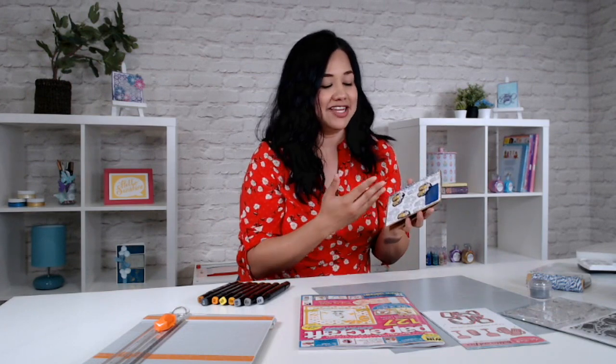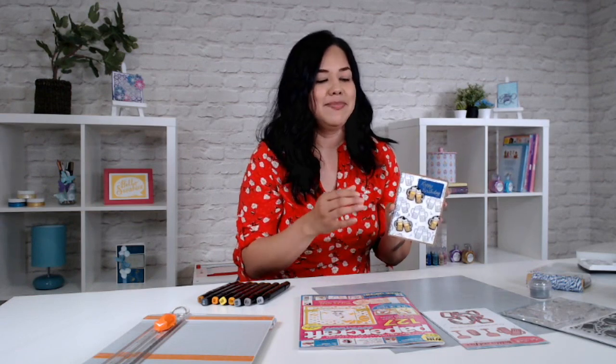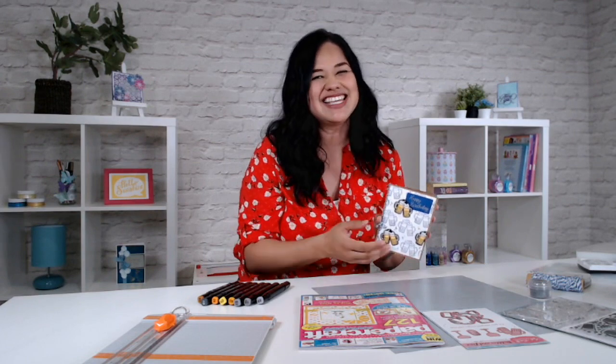I'm going to show you how to make this really easy happy birthday card. And what I love is that it's really easy and quick to make, but also I'm going to be sharing just some basic, like an introduction to spotlight stamping. So let's get started.